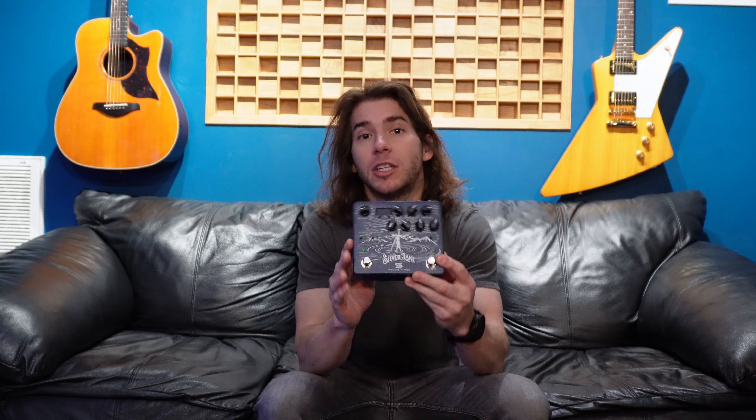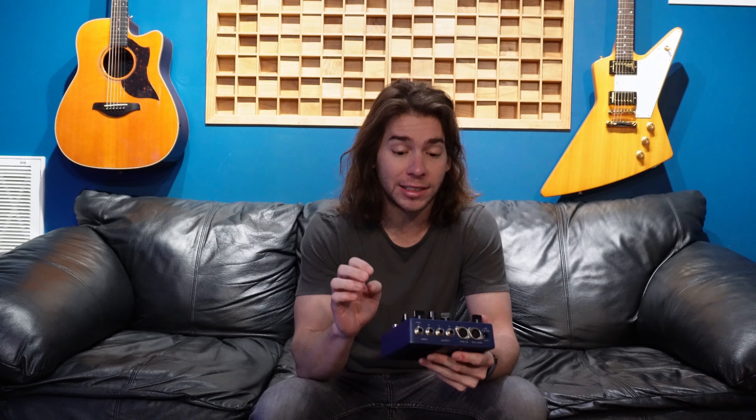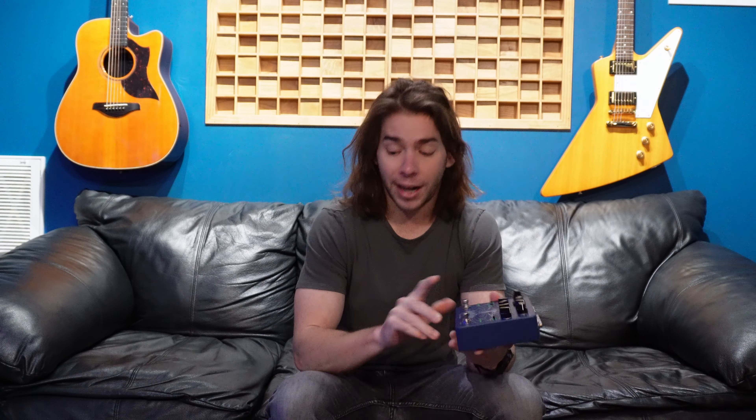The only other reverb I have is the Silver Lake by Seymour Duncan, and this thing is fantastic. No shade on Seymour Duncan, but for someone like me this pedal is pretty overwhelming. I use it in the studio all the time because you get some crazy, really interesting reverb sounds that I can't get with the Holy Grail. However, it's something I use in the studio — I dial in a sound and then put it away, because for me this has no place on a pedal board. It's just too much. The studio is one thing; that's when I'm really trying to dial in a tone. Live, the Holy Grail is just fine — no one's gonna know, no one's gonna care. Less to go wrong. My studio reverb and my live reverb.